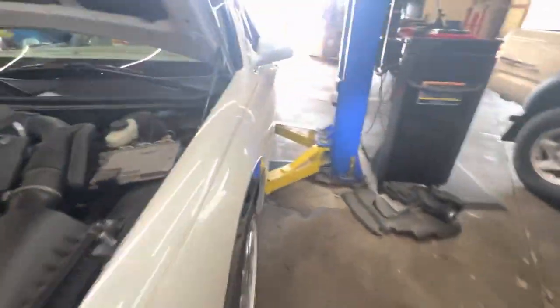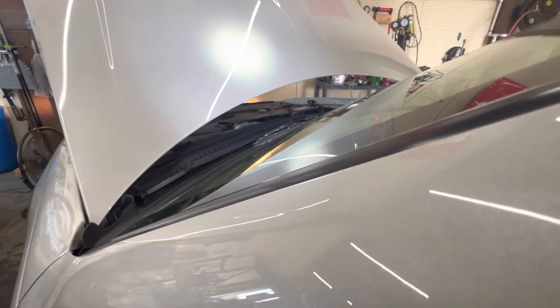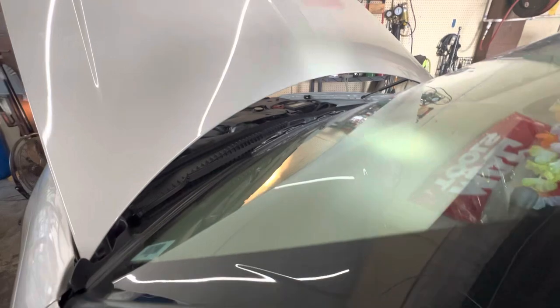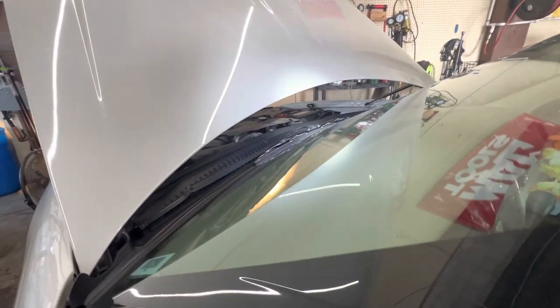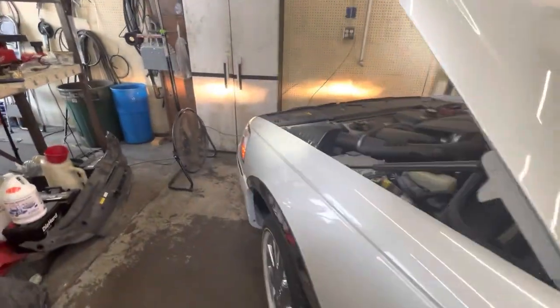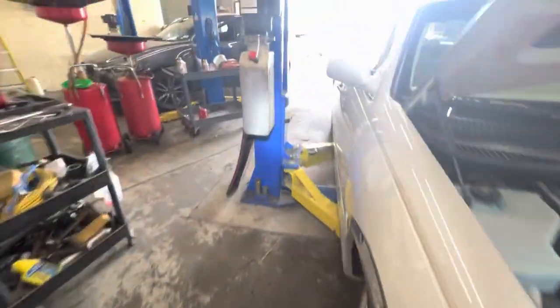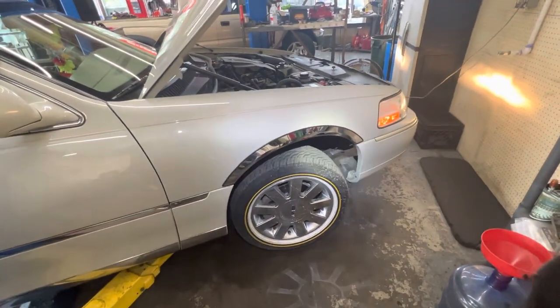I'm going to start it so it's got pressure. Turn the wheel a couple times. Now we're going to raise it up in the air and see what's leaking.